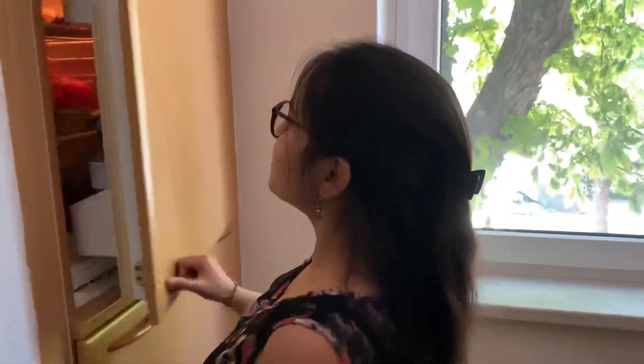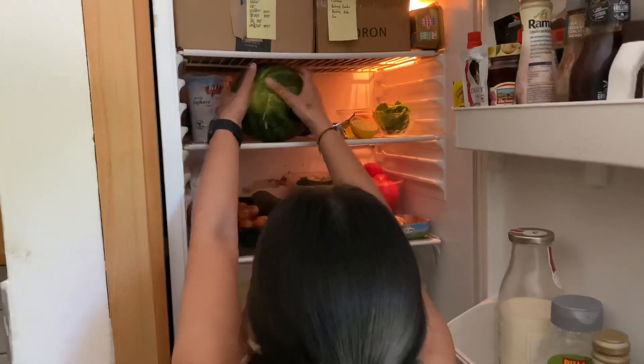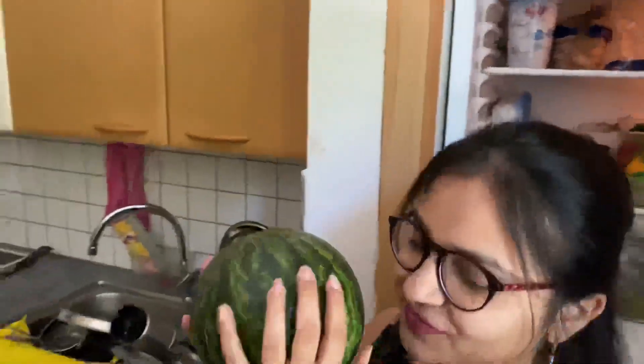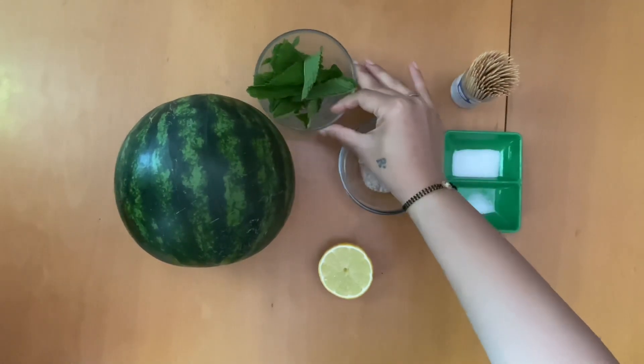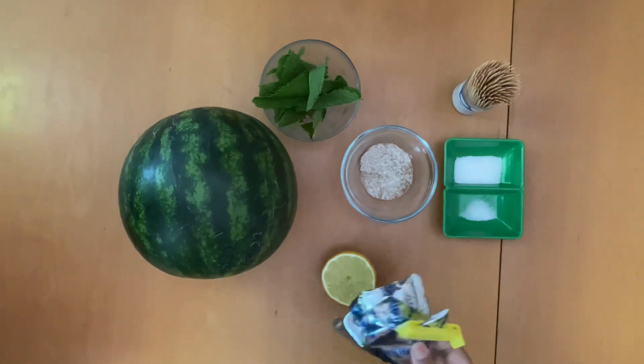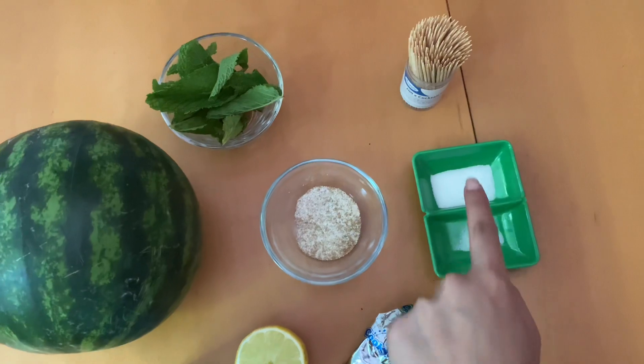So we need a watermelon — I'll be using half of it. We have some more ingredients like lemon, mint leaves, basil seeds, sparkling water, and also a sugar-salt mixture of spices.